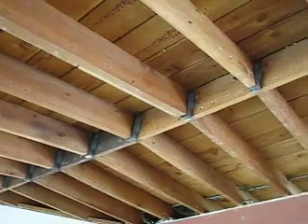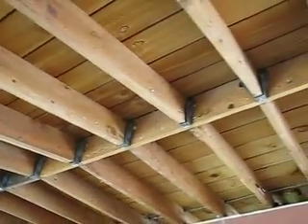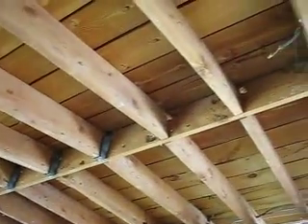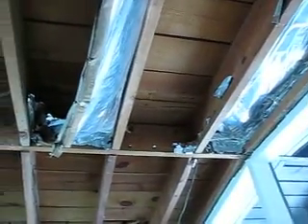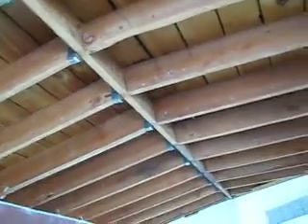I found this interesting too — in our construction here, you'll see these metal ties on all the frameworks up here, but as we move to this end of the room, suddenly we don't have any. When we get our inspector out here, he may require us to add some more strapping like that. On the other side of this, we have none at all, so we'll just have to see what the inspector says.